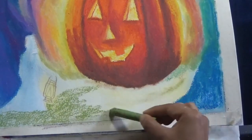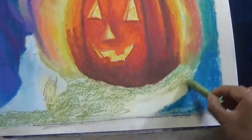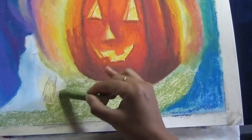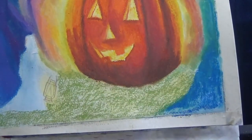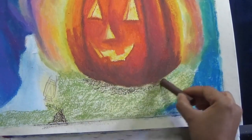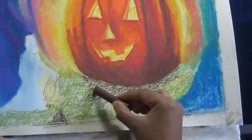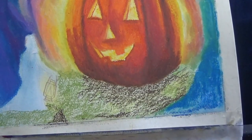Now onto the lantern in the little girl's hand. I drew it out with a brown Polychromos colored pencil from Faber-Castell. But if you don't have a colored pencil, it doesn't matter — you can draw it out with a graphite pencil. I just redrew it because I lost all those lines when I added my watercolor layer, and I wanted to redefine them to know where to put the colors.